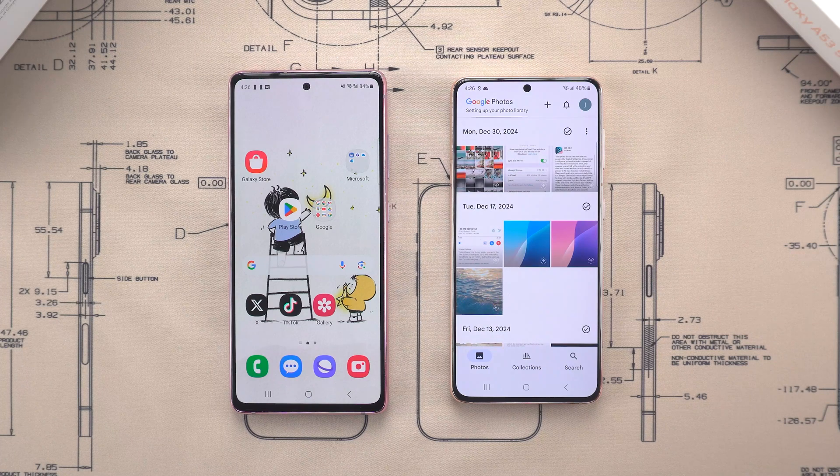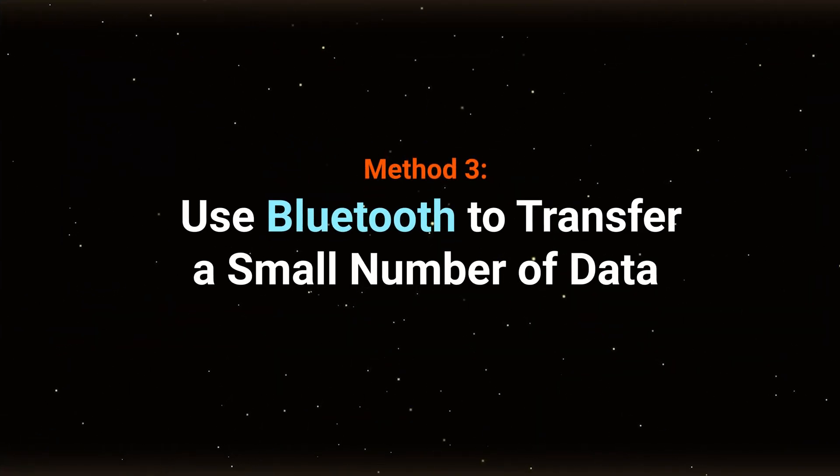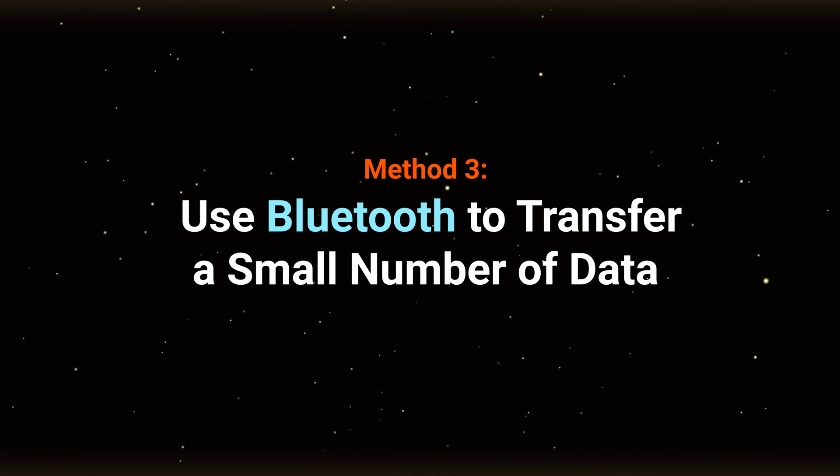It's easy to manage and transfer large amounts of photos without worrying about cables or manual work. Besides using apps like WhatsApp or email, you can also quickly transfer files via Bluetooth.